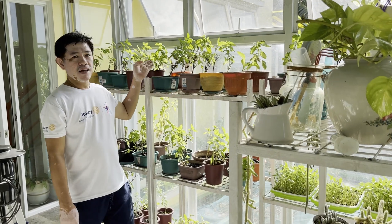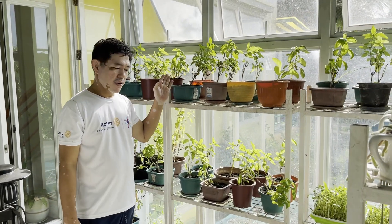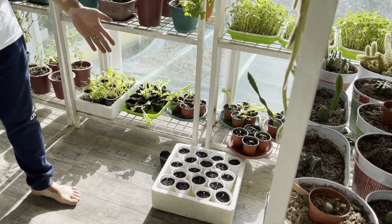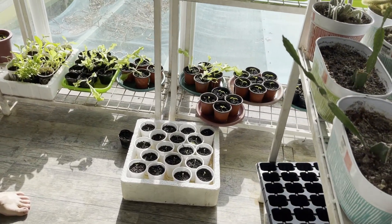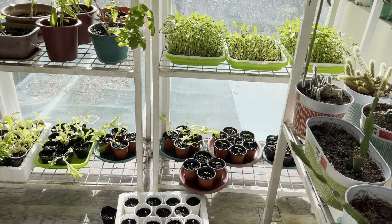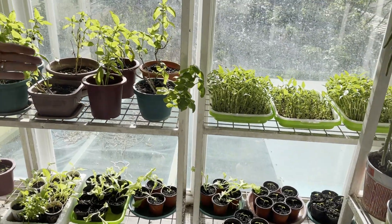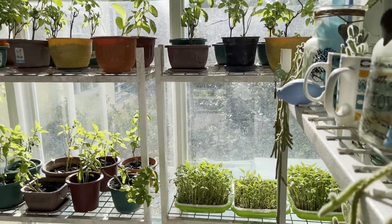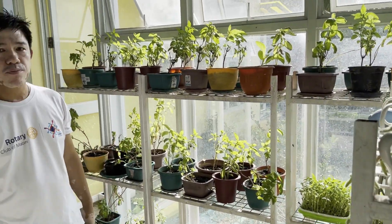Dito sa part na ito, nandito yung mga basil. Ang basil ay magandang pagkain ng mga manok. Nandito din yung ating newly sprouted na lettuce, mga punla ng talong, yung ibang lettuce. Ang sekreto sa pangpunla — dapat maaga palang ini-expose na natin sa sun para mas matibay yung kanilang mga puno. (In this area we have basil, which is also good chicken feed. Here are newly sprouted lettuce, eggplant seedlings, and other lettuce. The secret to seedlings — expose them to sunlight early so their stems grow strong.)